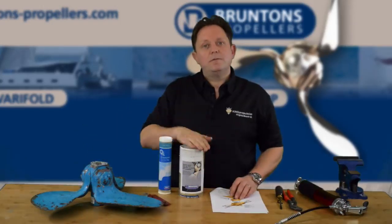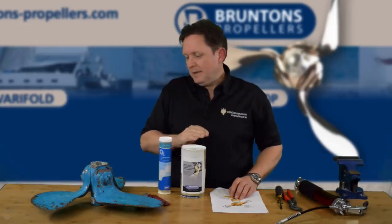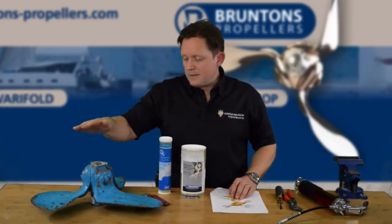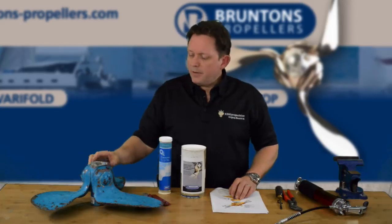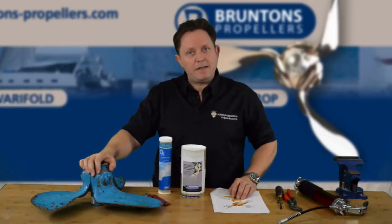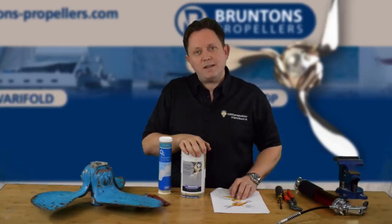So the first thing you need to do is purchase the correct bearing replacement kit. Autoprop have gone through several revisions during the years, from ball bearings to roller bearings and tab washers to tab screws — how they fasten it all together. On the top of the blade there'll be an AP number, and if you contact us we will be able to tell you which is the right bearing kit to get and provide you with a little tube of all the goodies like this.